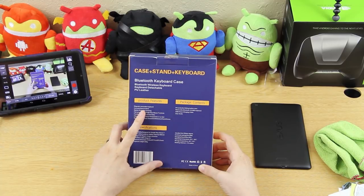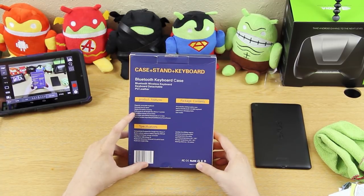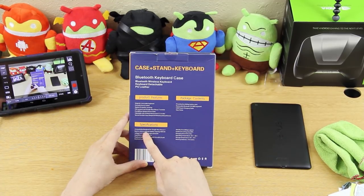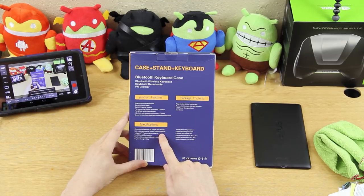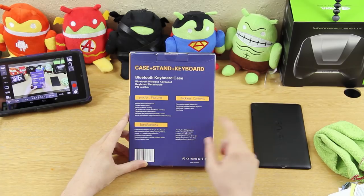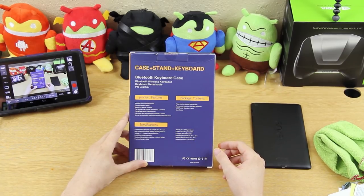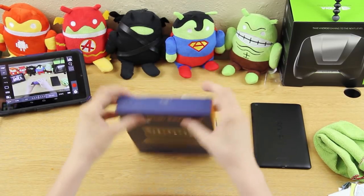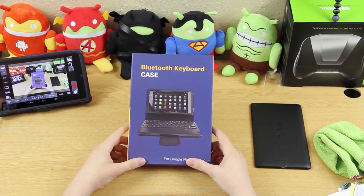Product features: magnetic removable keyboard, converts to a stand, full access to Google Nexus 7 controls, front and rear facing camera holes. The built-in lithium polymer battery capacity is 450 mAh. It uses micro USB to charge at 5 volts, standby time is about 30 days, charging time is 2.5 to 3 hours.